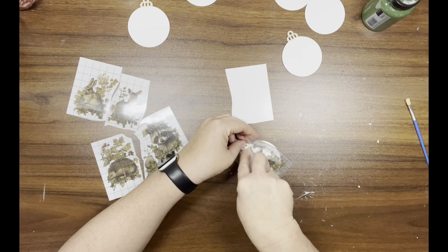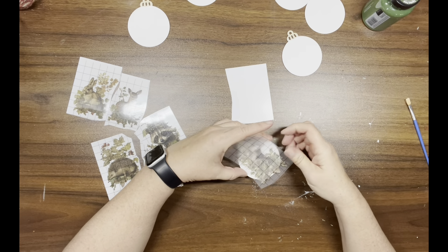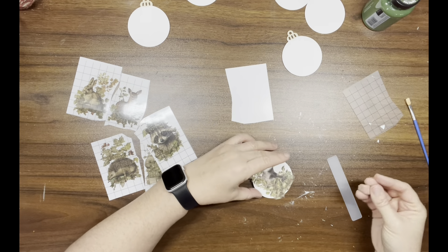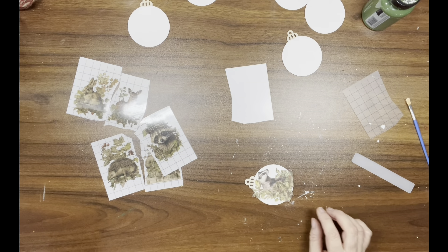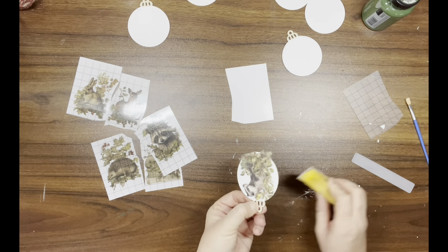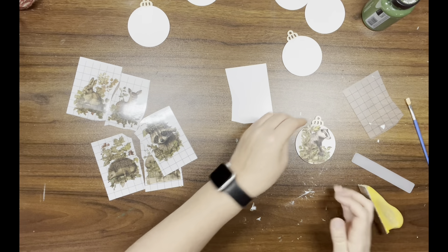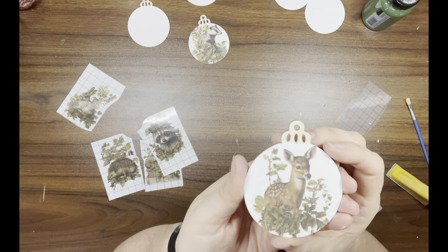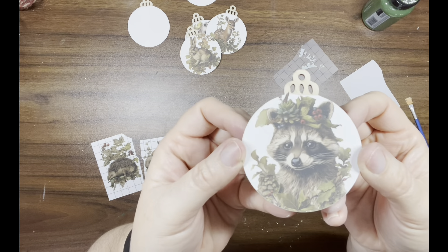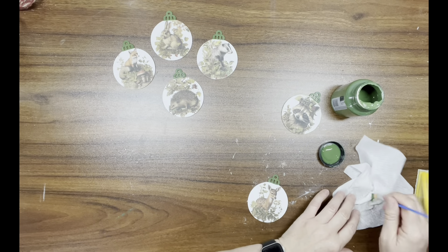I'm just going to take the little scraper tool that they supply with the transfers and scratch the transfers onto the ornaments. Then I'll take my little finger sander and go around the edges just to clean up any excess transfer laying over the edges. Here's how they look so far — I think these are so stinking adorable!